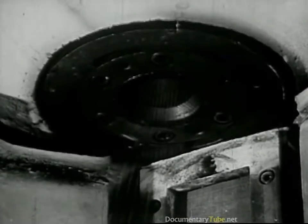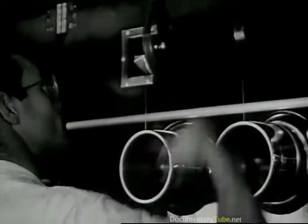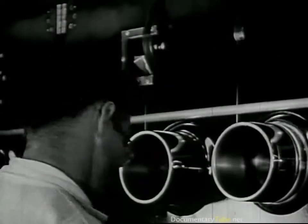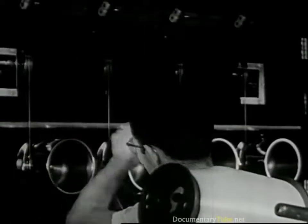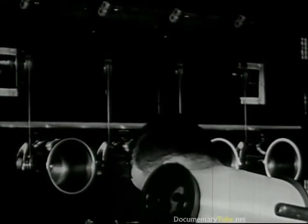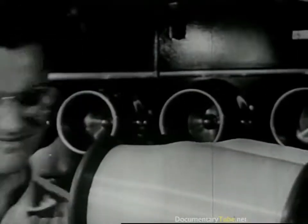Out through the tiny holes to form these fine filaments. These filaments harden in a current of warm air, and down here they are gathered into a single fiber. This fiber is drawn onto a machine on the floor below, which twists it into a single strand of nylon yarn. The strands are wound on large bobbins, and here's a full bobbin of bright, silky nylon yarn.